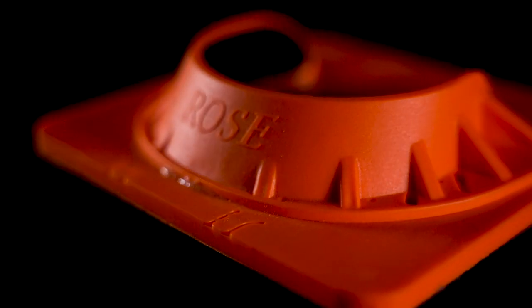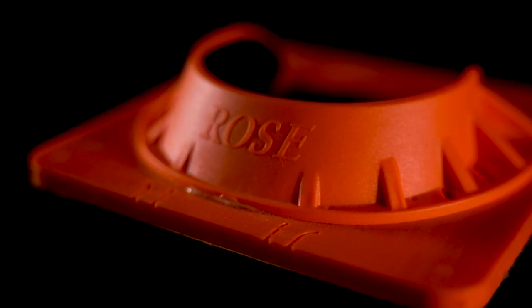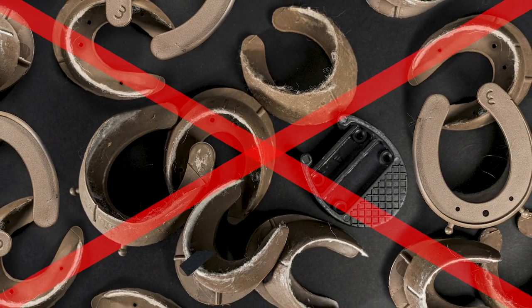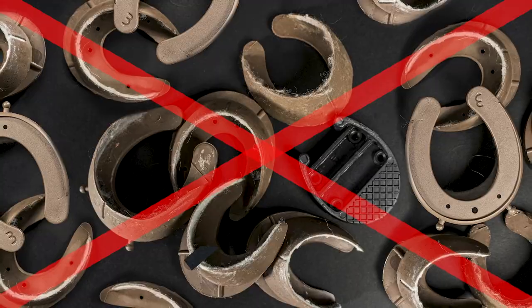The Rose Fold Shoe does away with the need to carry multiple shoes to fix multiple problems. It's one shoe with endless possibilities.